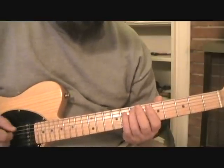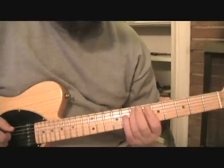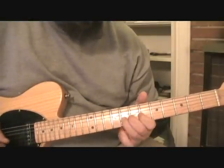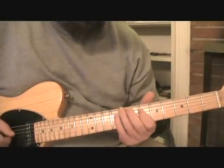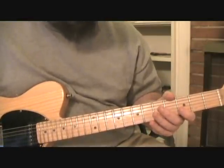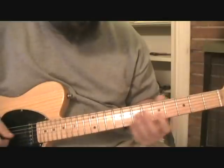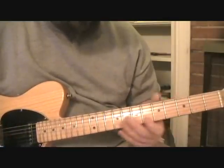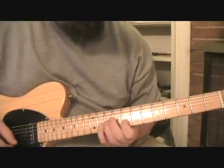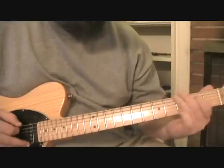That diminished arpeggio was built off the flat five, starting there and entering, going back into our blues shapes. Let me play something in the key of B flat. I'll use some of these diminished triads, but then I'll use a diminished arpeggio and kind of go out of key there for a second — where it'll sound that way — and then sort of resolve back into B flat. Something like that.